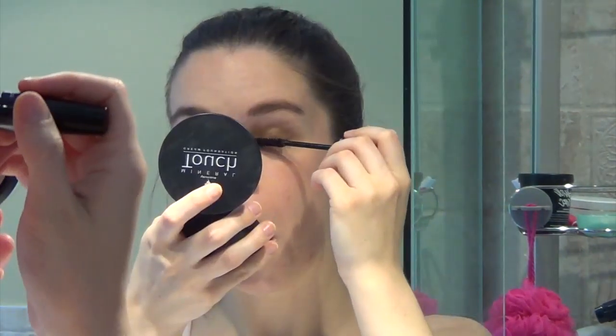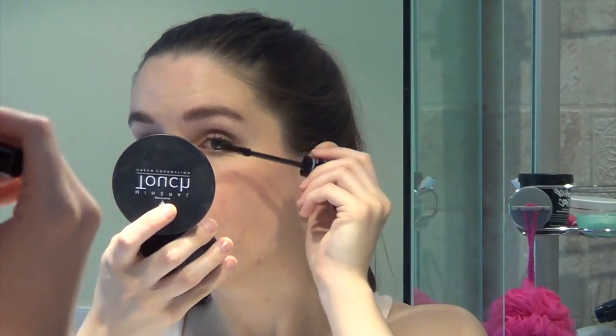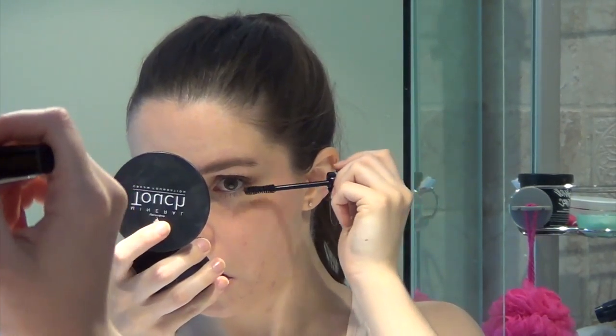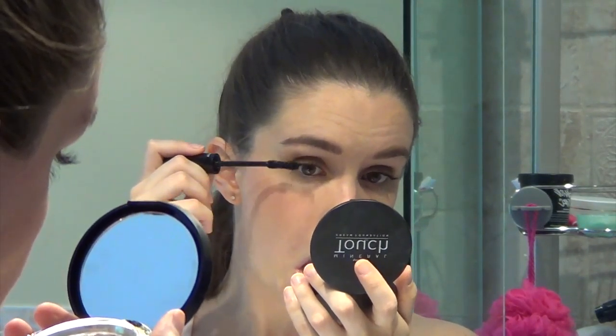With all the eye makeup done, it's time to apply mascara. I use Younique's 3D Fiber Lash Mascara — it's my all-time favorite. I love this stuff; it really lengthens your lash and gives extra fullness with the fibers. On regular days I just use the gel, which is what I'm doing here since I'm not going out. If I were, I'd also add the fibers for extra volume.